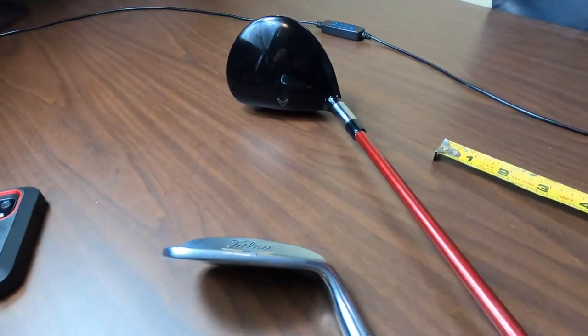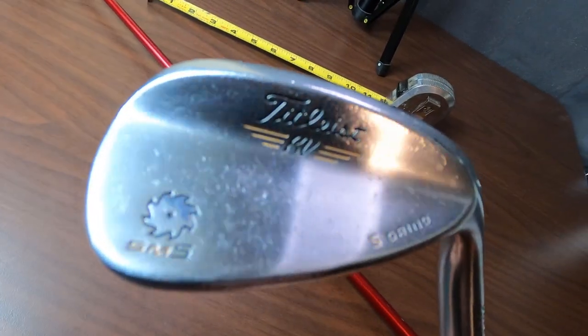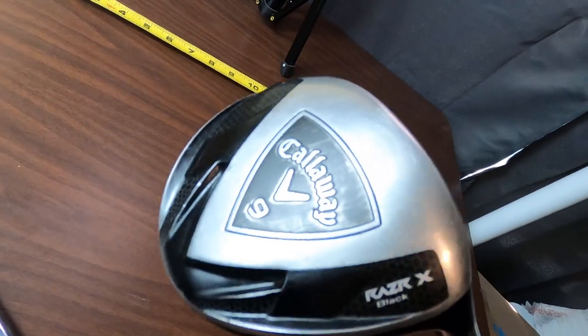We're going to run through this and I'll try to be as detailed as possible. Not all golf clubs are the exact same, but the way I'm going to show you will usually work for any golf club. We're going to do two clubs today — a wedge that has a bunch of writing on it, and a wood. I picked these two purposely because they have two different shafts and two different flexes, and I'll show you how to type that stuff in and list it on eBay.